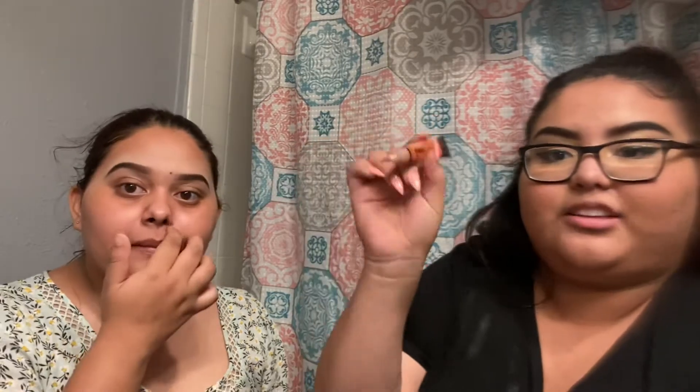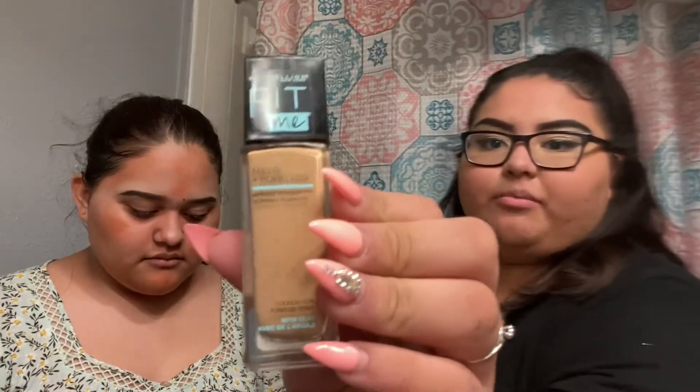Okay guys, so now I'm just going to color correct her face — I'm going to use this foundation Fit Me, the shade is 310. So yeah, I'm just going to put this on her.